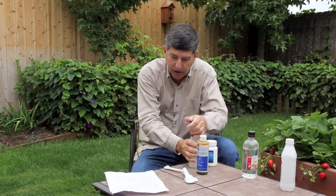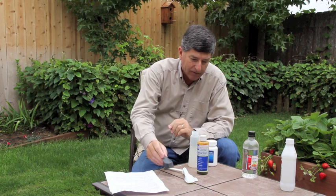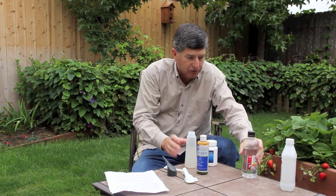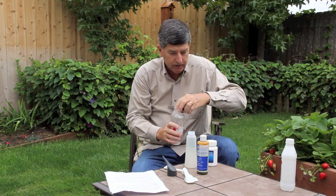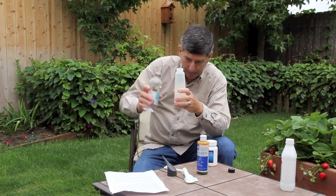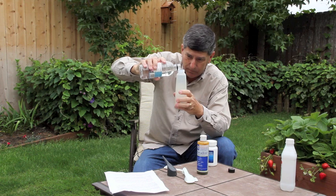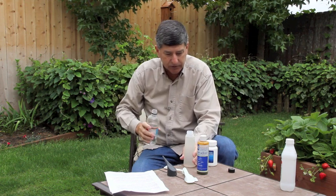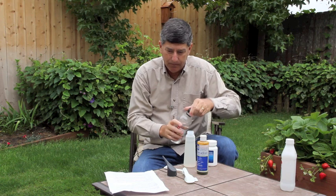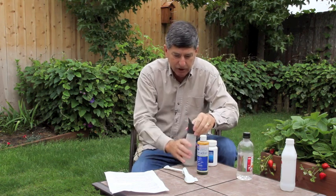After you've shaken that really well, you're going to add two ounces of the white vinegar. Because I have ounces measured right on the bottle, I can just pour until I'm up two ounces higher than I was before. There's two ounces of vinegar.